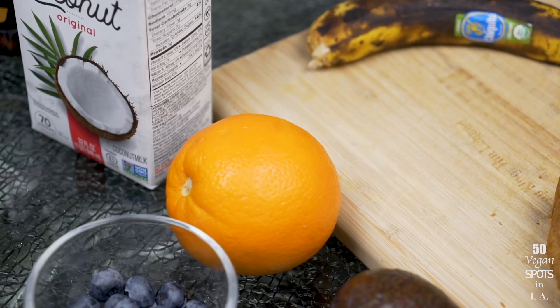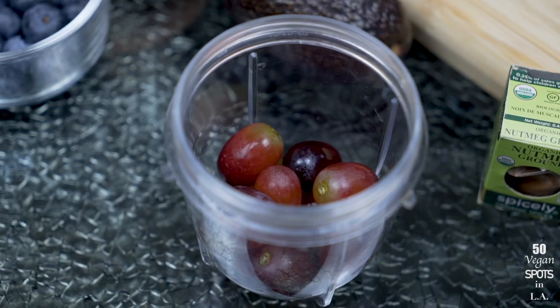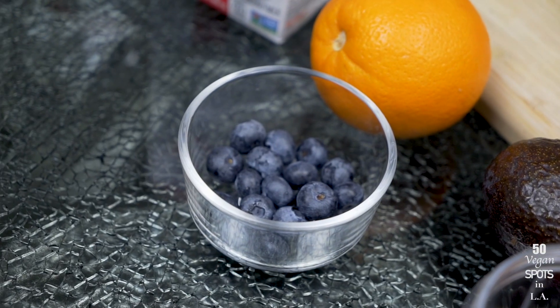I also have an orange, an avocado, some grapes, and some blueberries — that's just to complete my meal and give the plate some color. The blueberries will go on top of the French toast, and the oranges, avocado, and grapes will be on the side to round out the rest of the meal.